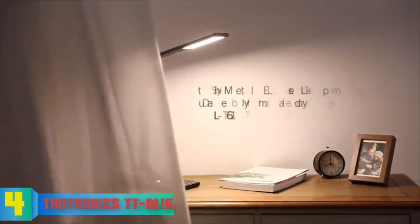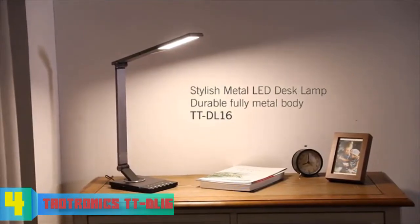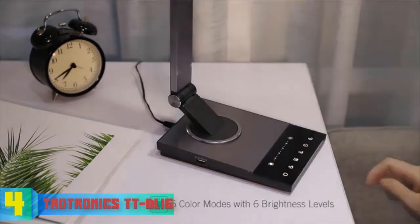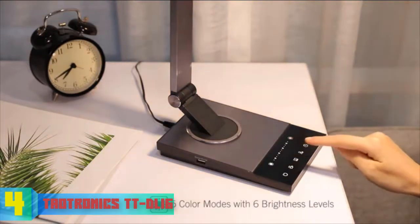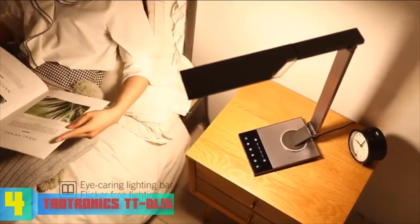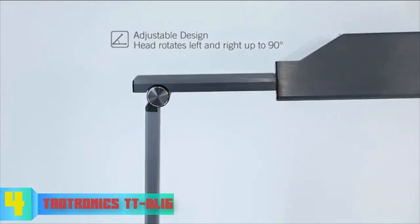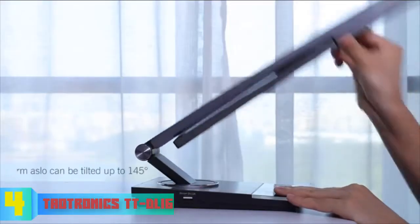At number four we have the Teotronics TTDL16. The Teotronics TTDL16 is an innovative multipurpose desk lamp that has received dozens of positive reviews and is among the most purchased desk lamps on Amazon. This unit sports a fairly thin dark-gray finished metal body composed of an adjustable lamp head, arm, and a rotatable base that lets you enjoy the perfect angle without any difficulties making adjustments.